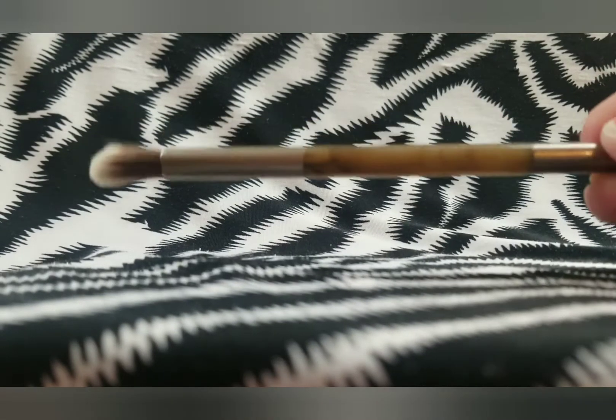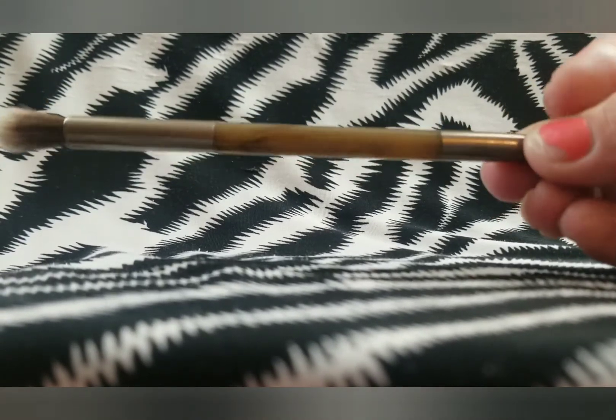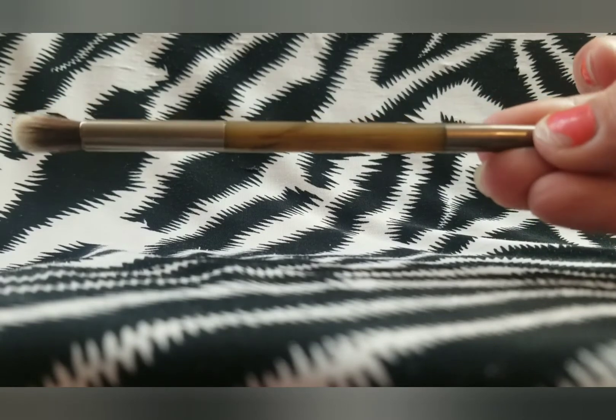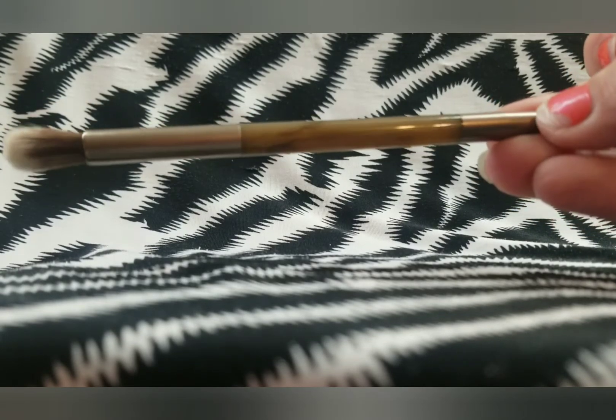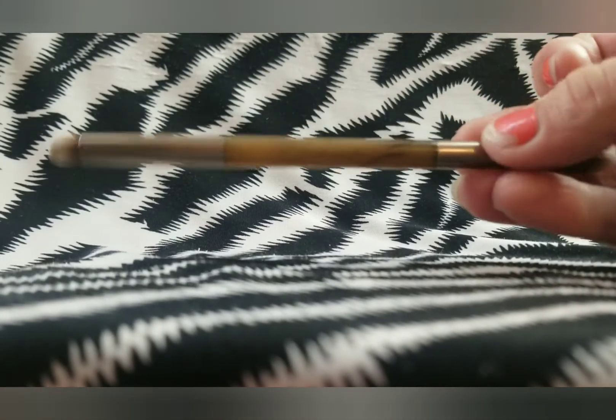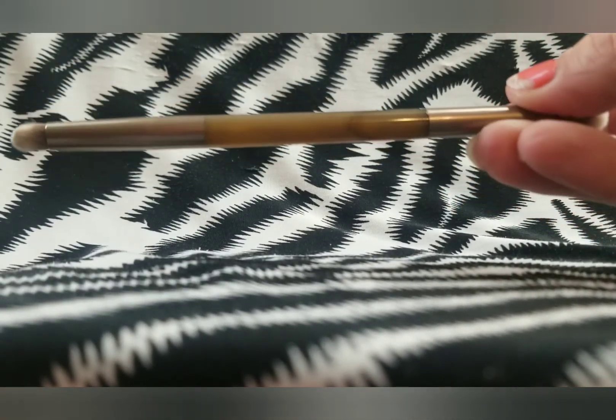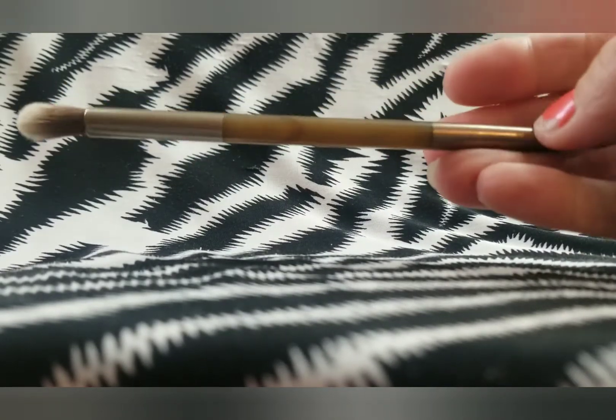I have this brush that came in my Urban Decay Naked Palette that I bought — I don't even know how many years ago. At the time I used it all the time because it was my nicest brush. Now I just don't reach for it, and I think I'm going to put it back in the eyeshadow case instead of keeping it in the jars with the other brushes.